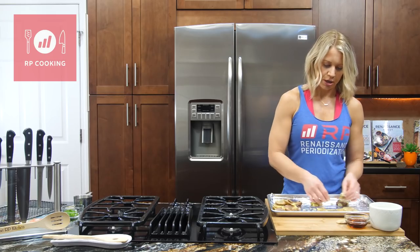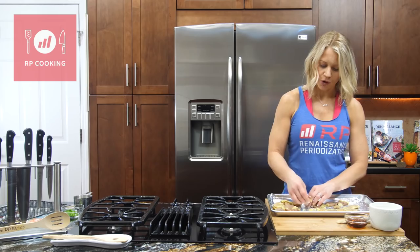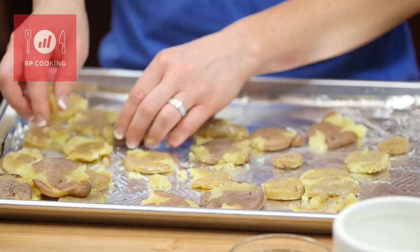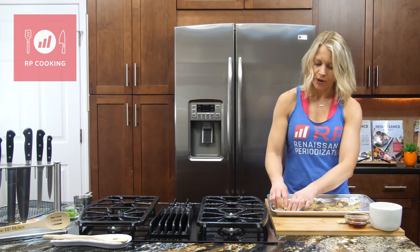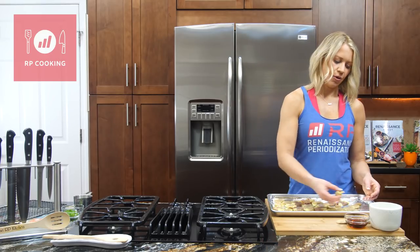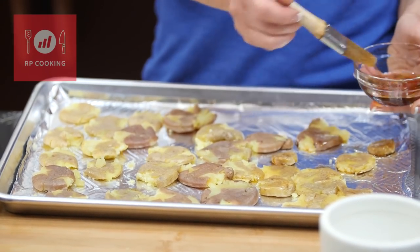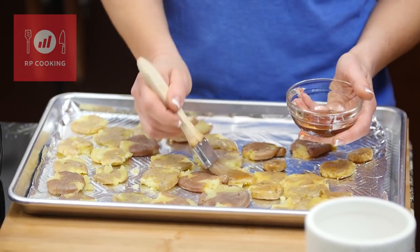I've got malt vinegar here. Some balsamics actually do have carbs in them, so you have to be aware of that if you're on a really strict cut — if you put a ton of balsamic on a salad, you're actually getting some carbs. I figured malt vinegar would have sugar in it too, but it turns out there's not. So I'm just taking a brush and getting these potatoes soaked in malt vinegar.